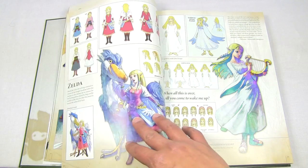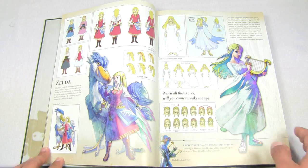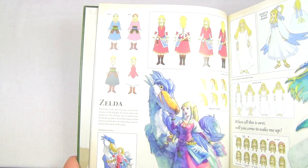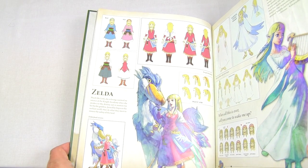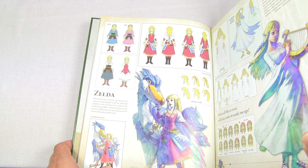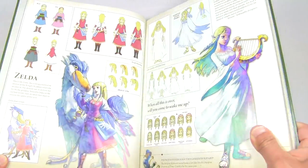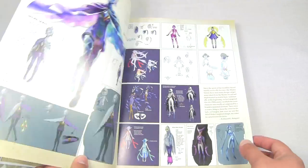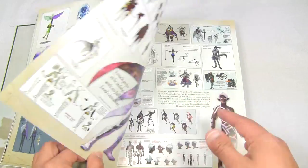Here we have some different design stages for Zelda herself — some drawings of her in different colors, including one with a blue outfit they were apparently considering. It goes on like that with awesome pictures and lots of text for the game and its characters.